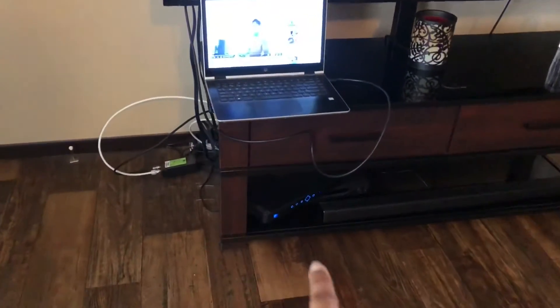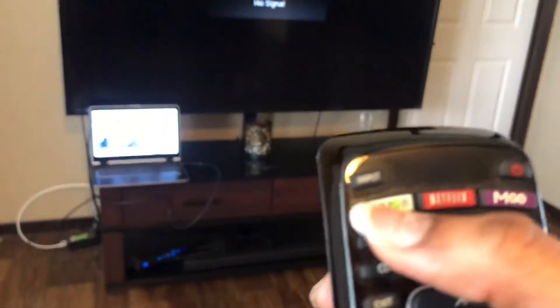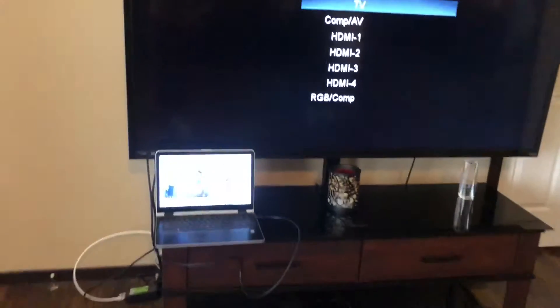Take your remote — the one where you can change the input. For me the input button is right there, and then there's a button where you're like, okay, there's a bunch of stuff on the screen — which one do I pick?